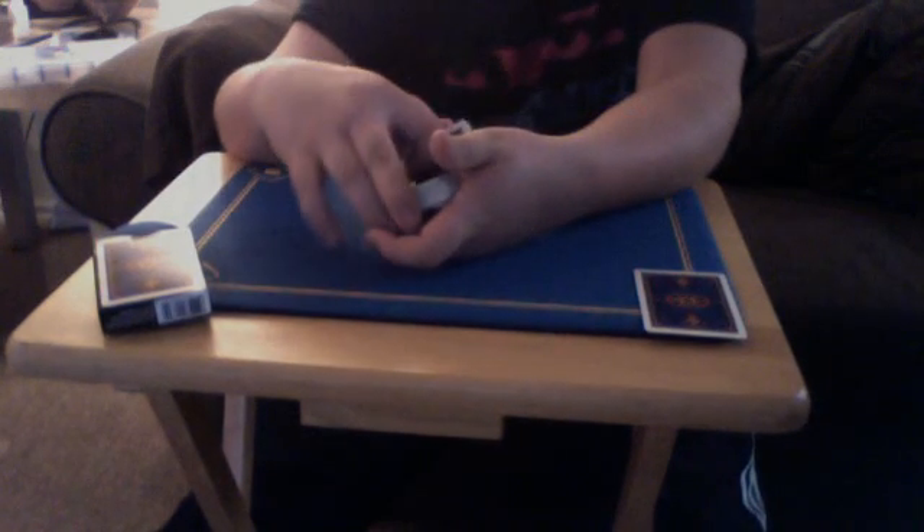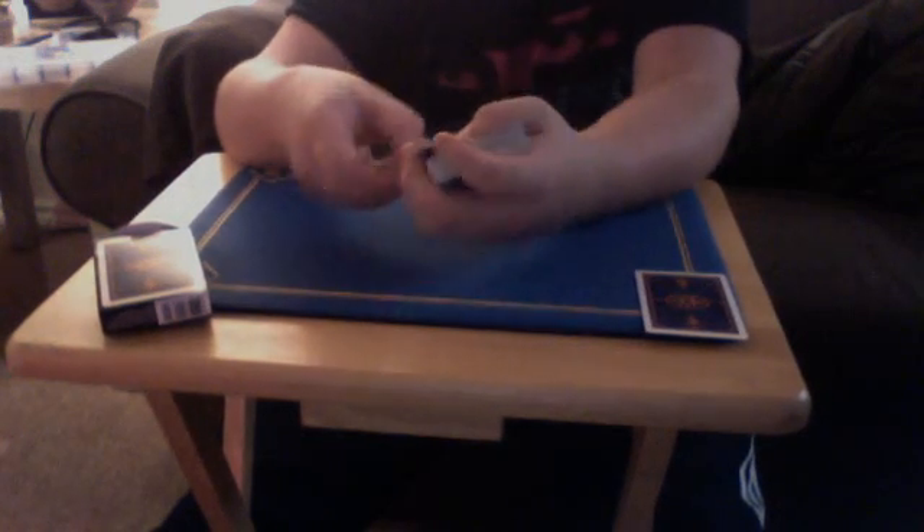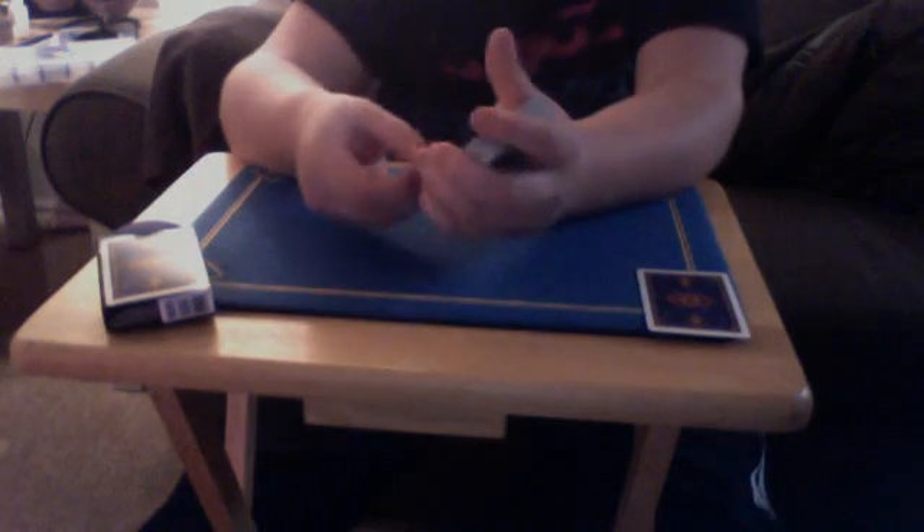Then you go like: okay, I'm going to bring your card to the top — you snap, you ruffle through. Now you want to do a double lift, flip it over, and say: hey, was this your card? They will say no, and then you turn it back over and say: okay, I'm going to snap your card and make it teleport from here to here. You snap your fingers, and the Six of Diamonds jumps into this pile. You don't want to show them this card, because then they'll know it was double backed. But yes, that is basically what you do.